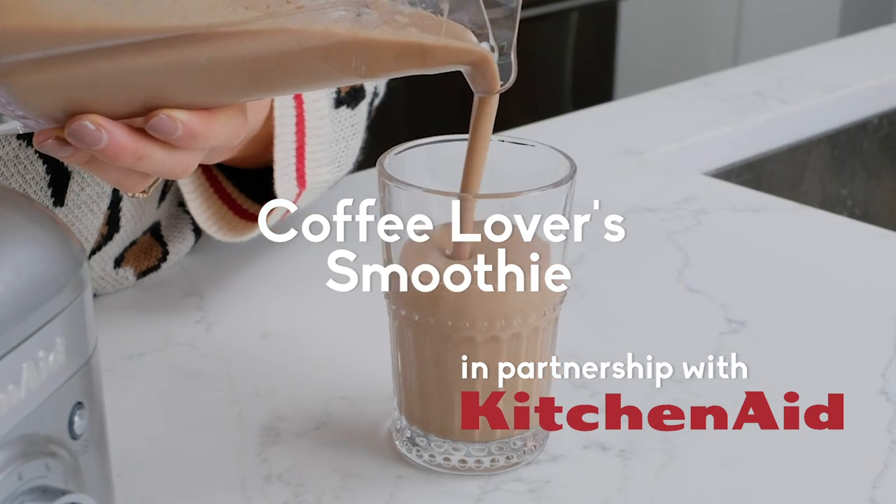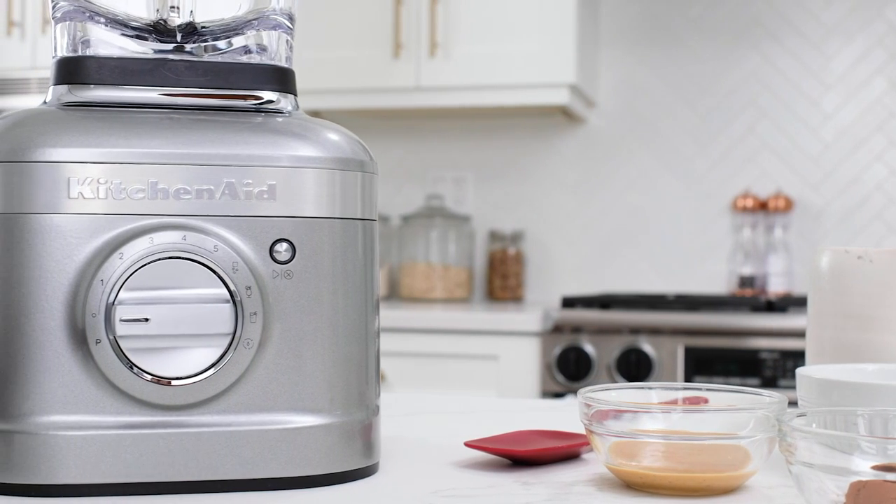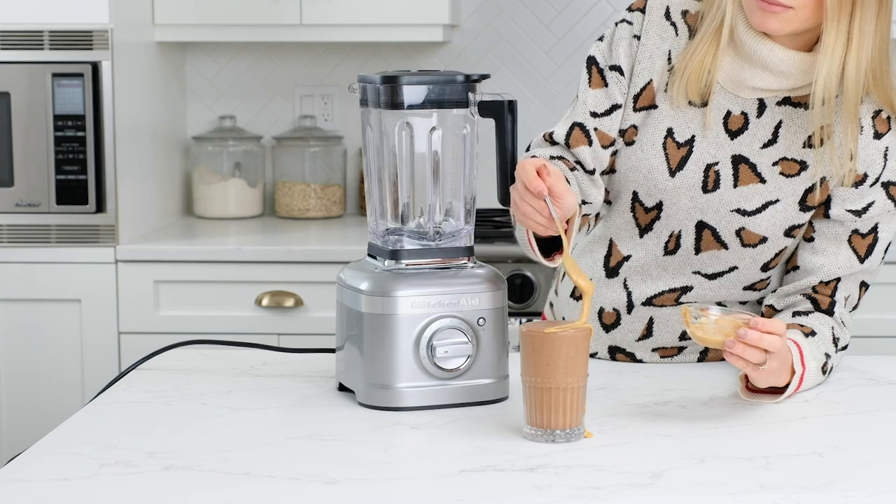I don't know about you guys, but I have to have my coffee in the morning. I started making this awesome smoothie called my coffee lovers smoothie. Today I'm partnering with KitchenAid and using their K400 blender to show you guys how to make my peanut butter coffee lovers smoothie. So let's get started.